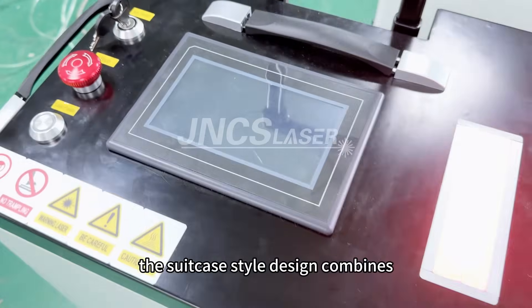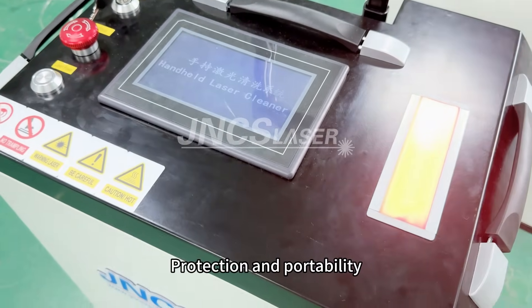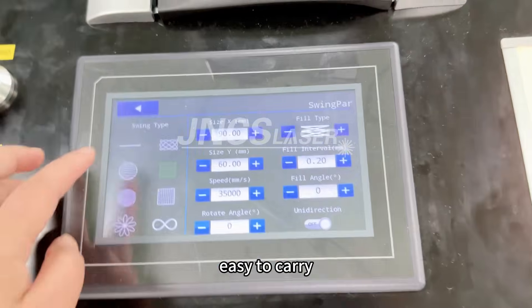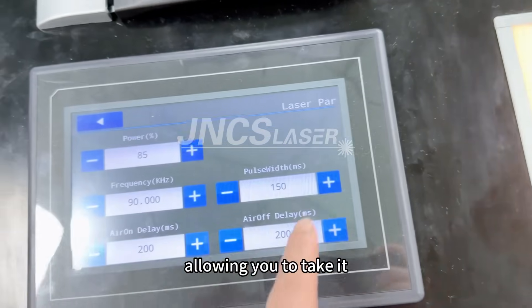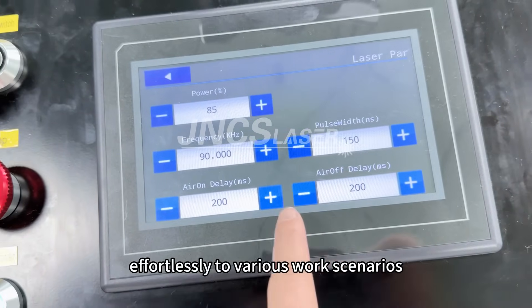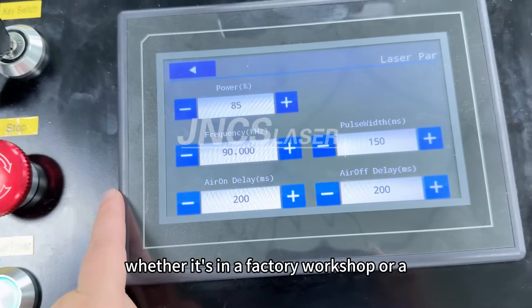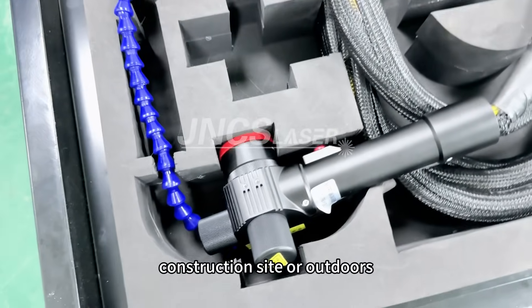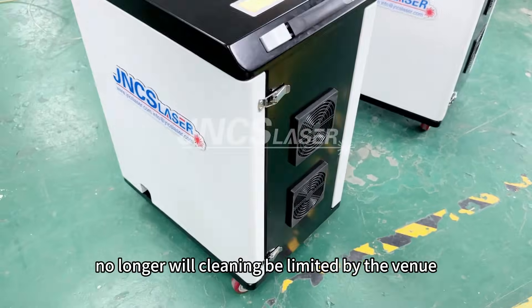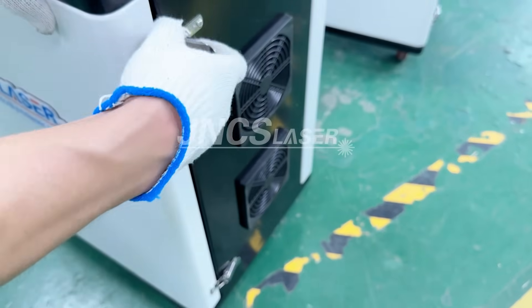The suitcase's dual design combines protection and portability. It is small and lightweight, easy to carry, allowing you to take it effortlessly to various work scenarios — whether in a factory workshop, a construction site, or outdoors. No longer will cleaning be limited by the venue.